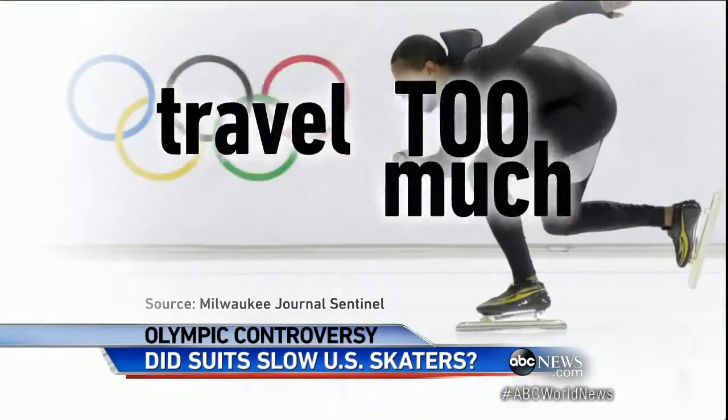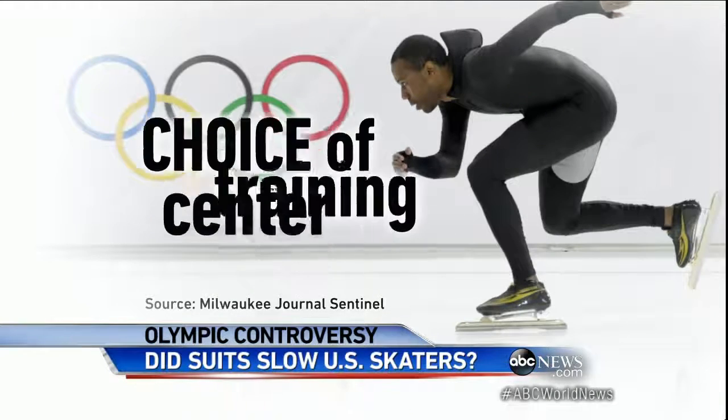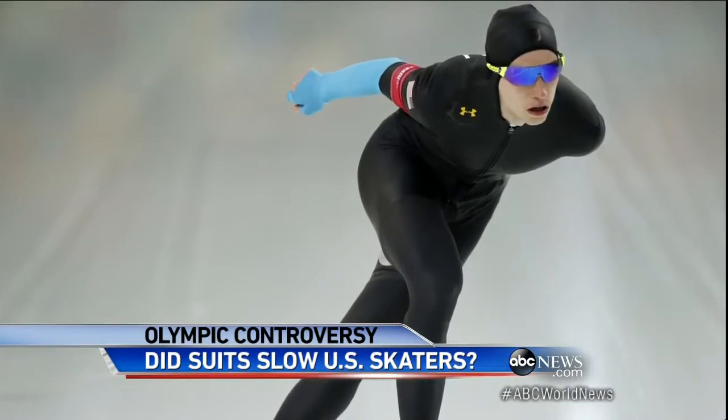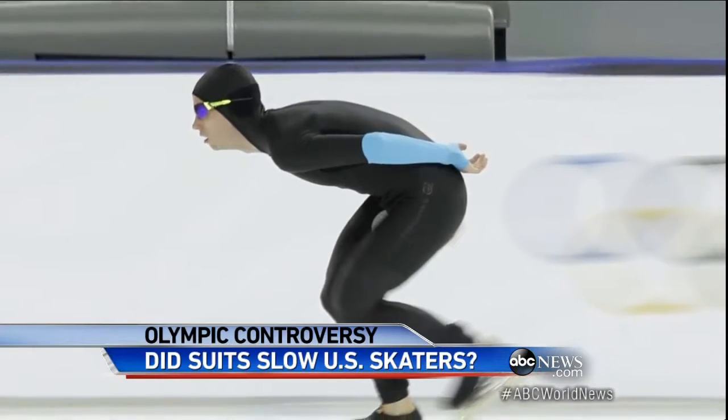U.S. speed skating officials also blamed too much travel, a new skate sharpening system, and a choice of training center, saying they'd apply all they learned ahead of the 2018 games in South Korea. Matt Gutman, ABC News, Miami.